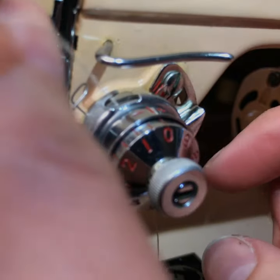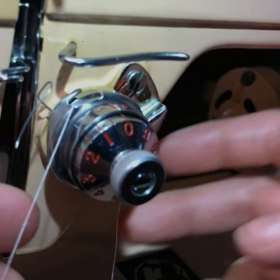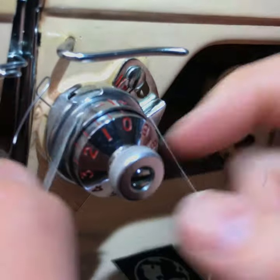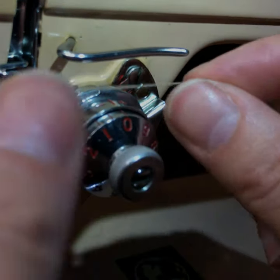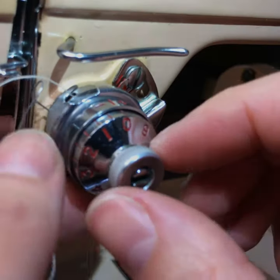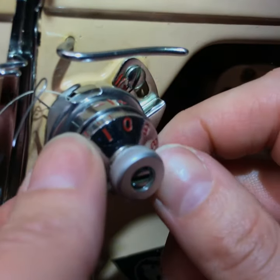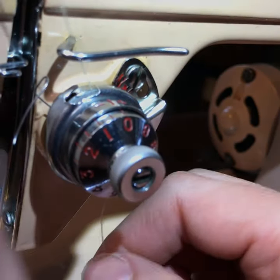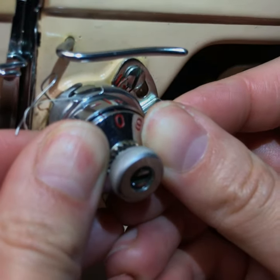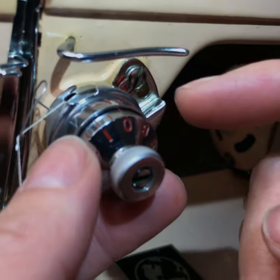Keep messing with it and finagling until you get just a tiny amount of pull — that's going to be your zero point. You don't want much tension on zero at all. A lot of people prefer no tension where it just falls out when you pull the lever up. I like there to be just a tiny bit of tension so I know it's actually working. Keep adjusting just a tiny bit until you get it to the exact amount.